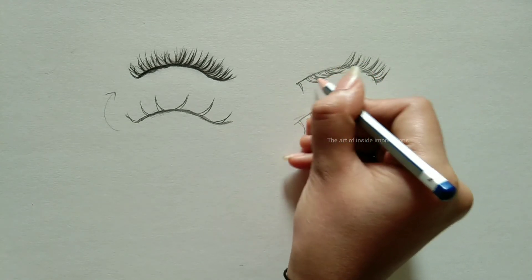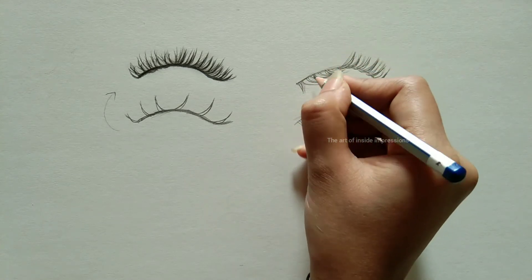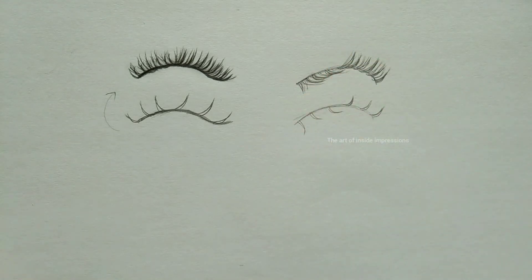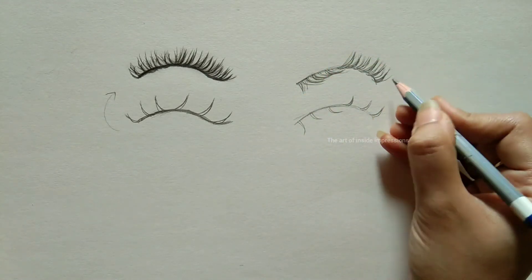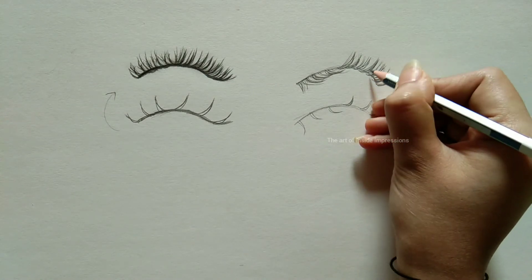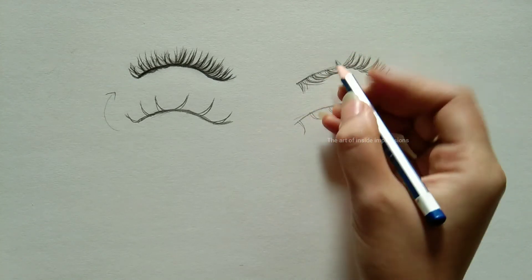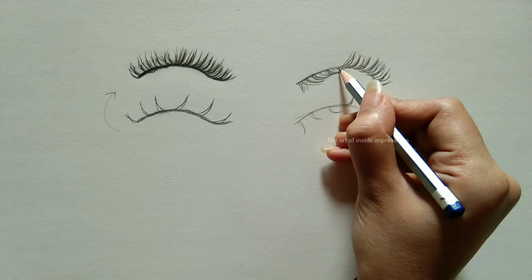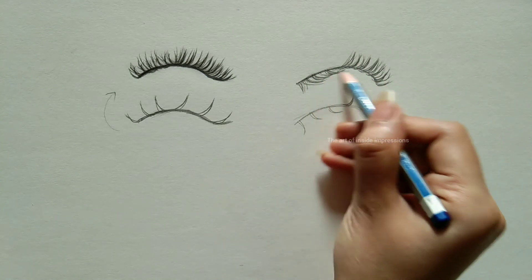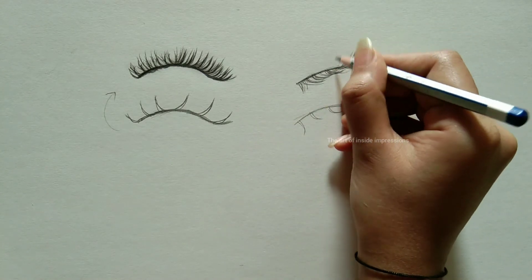Do give it a try! If you are trying these eyelashes, please let me know. You can send your work to my email ID — I'll provide it in the description. Please do send it; I'll really love to see your results.